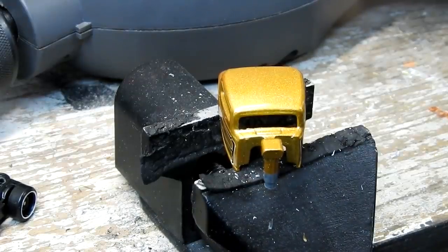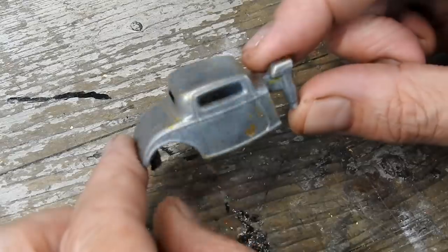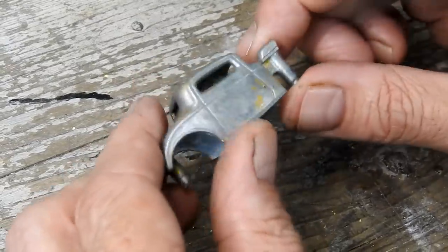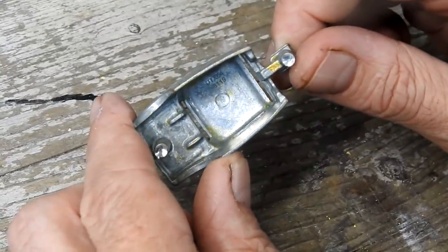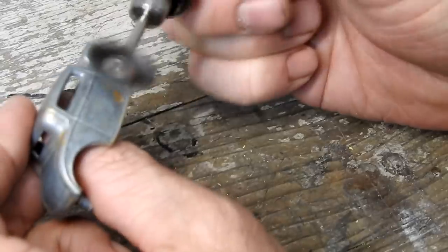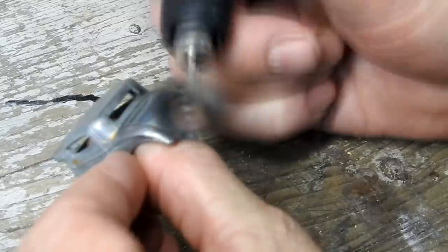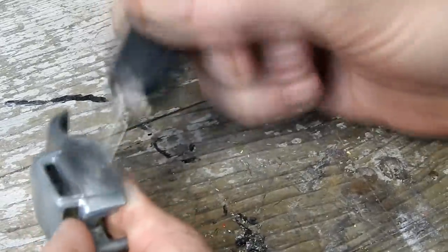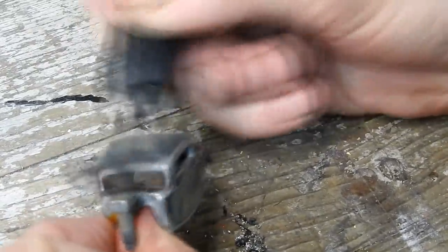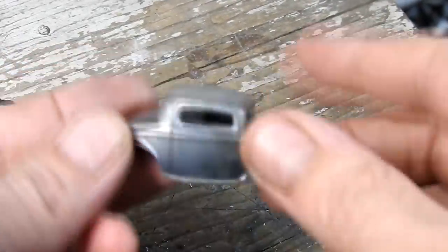I use some poly stripper to remove the paint from the casting. Here it is paint stripped. Next I give it a clean up with a wire brush on my rotary tool, removing any oxidation and remaining scraps of paint. Once it was cleaned up and ready for painting, I masked off the blower.